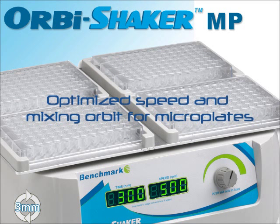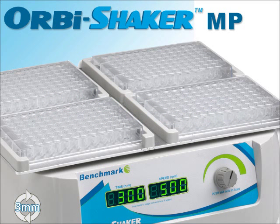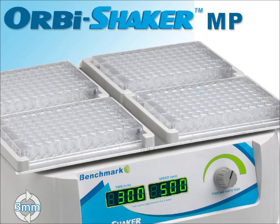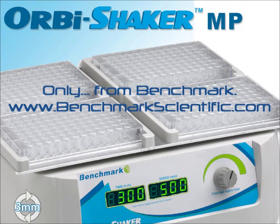The Orbi Shaker MP simplifies sample mixing in nearly every microplate format. For more information on the Orbi Shaker MP or any Benchmark product, visit www.benchmarkscientific.com.